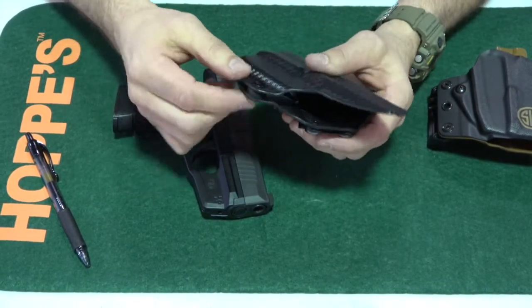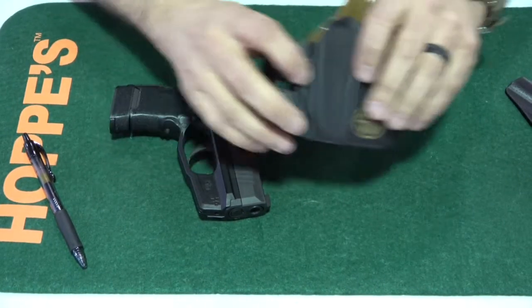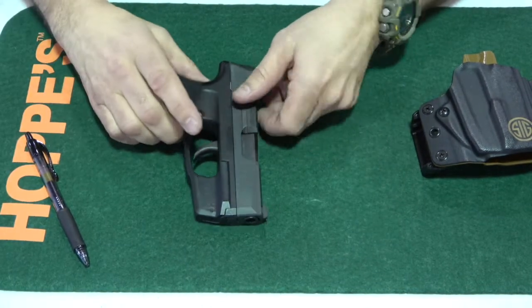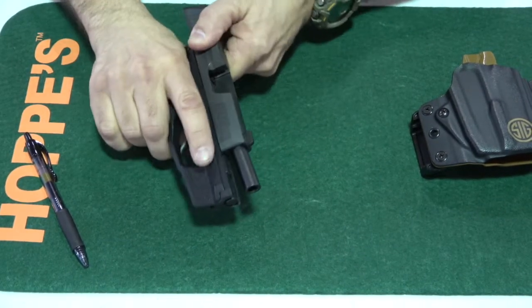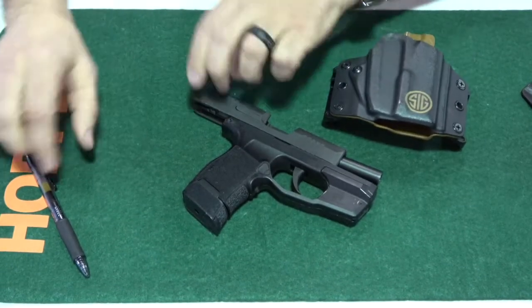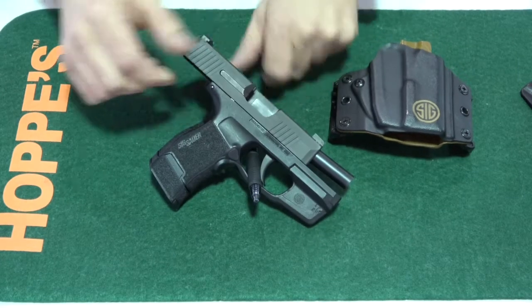You can also adjust the tightness of these holsters with that little screw right there. One other thing — the Lima does come with SIG Sauer's infinite guarantee, which means if anything ever happens to this laser, they will replace it or fix it for you. Thanks for watching this video on the SIG P365 Lima laser review. Don't forget to subscribe, hit the like button, and we'll see you next time on the Modern Defender. Stay safe out there!